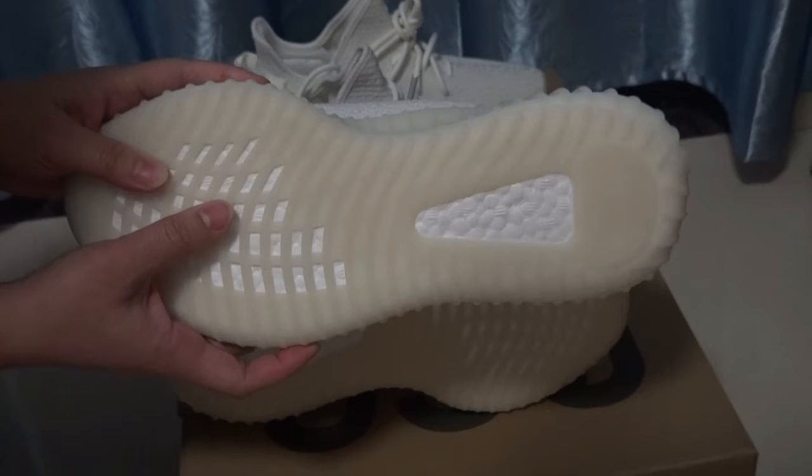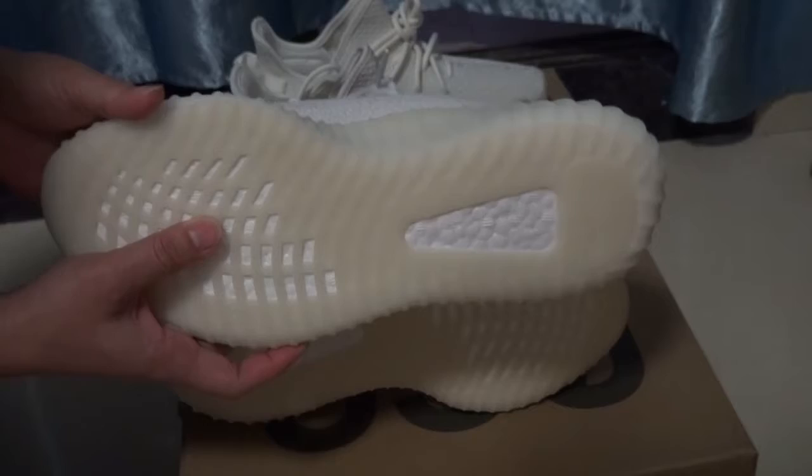I will show you the UV light test. Check the button — there are differences, we can see. Let me show you more details. This is the correct version.